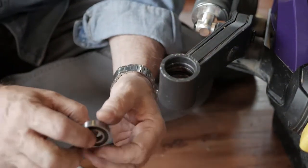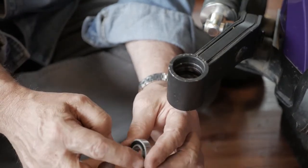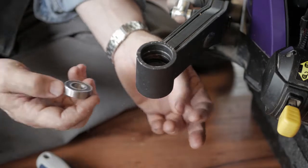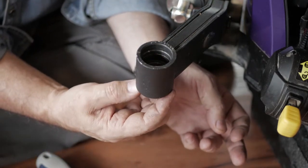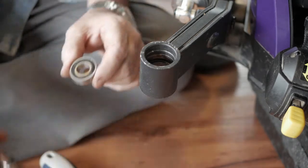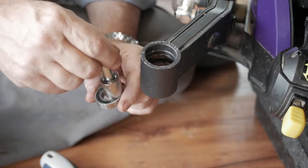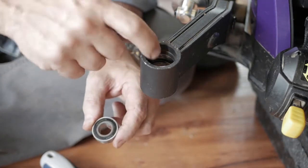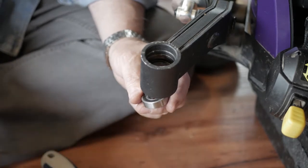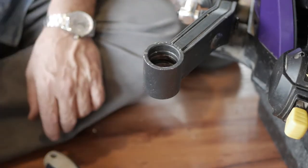Occasionally this bearing will fall apart and leave a ring in the chase. When that happens, it becomes more and more difficult to get the piece out. I would recommend trying to utilize the right size socket to tap it out evenly; however, with the offsets on the inside of this caster housing, that's probably going to be rather difficult. So what I'm going to recommend instead is utilization of a hacksaw blade.